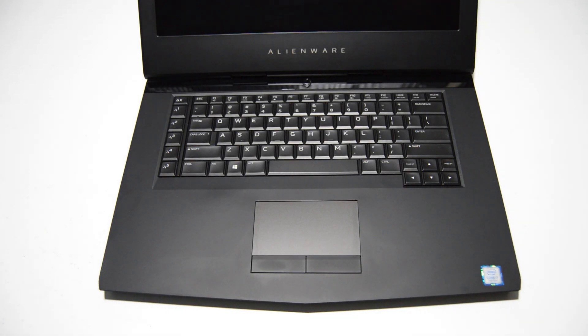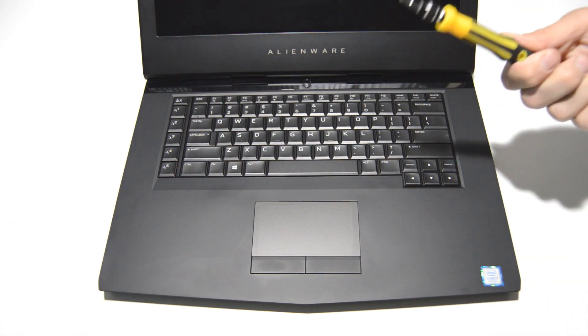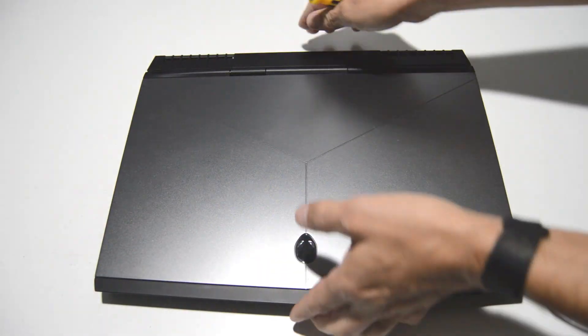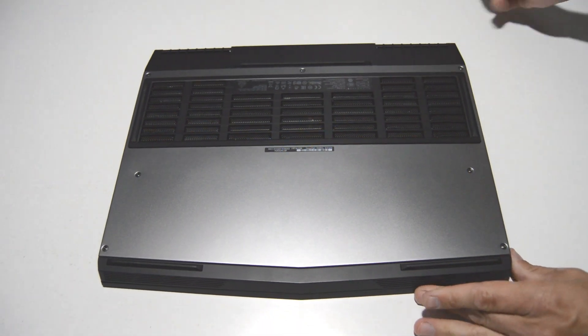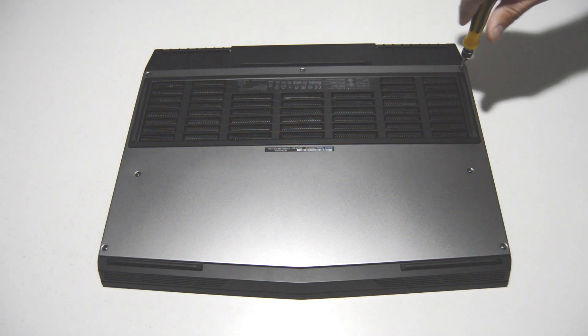Today we will be disassembling an Alienware 15 R3. To start out we're going to use a small Phillips head bit — this one is a 2.0. First we'll go ahead and unscrew the bottom cover.